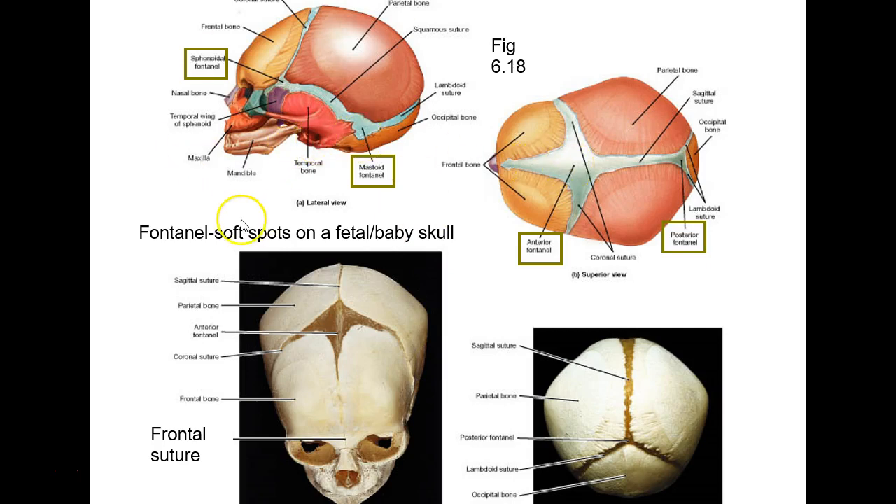On a fetal skull, let's look for the soft spots — called fontanelles. This is the biggest soft spot; when a little baby is born it'll be soft right there. I name them by position: anterior fontanelle, posterior fontanelle. On the sides: anterior lateral fontanelle and posterior lateral fontanelle. If you want to get fancy you can say sphenoid fontanelle or mastoid fontanelle. These are sutures or sutures-to-be: sagittal suture, coronal suture, metopic suture, squamous (or squamosal) suture, and lambdoid suture.